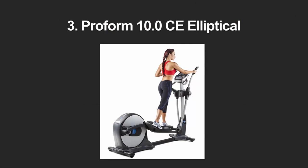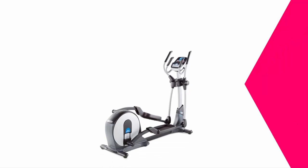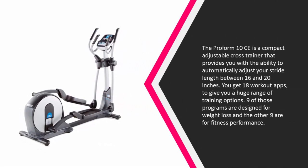At number three, the Perform 10C is a compact adjustable cross trainer that provides you with the ability to automatically adjust your stride length between 16 and 20 inches. You get 18 workout apps to give you a huge range of training options — nine of those programs are designed for weight loss and the other nine are for fitness performance.